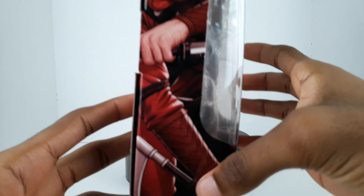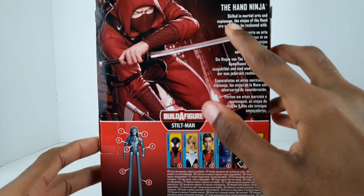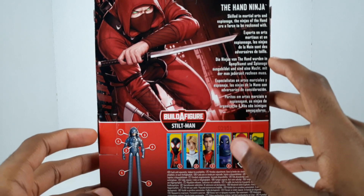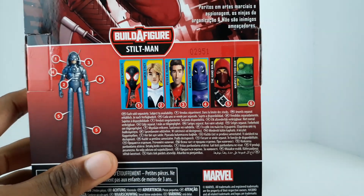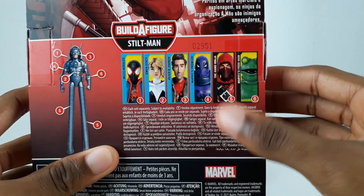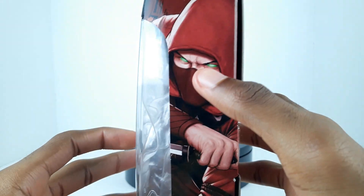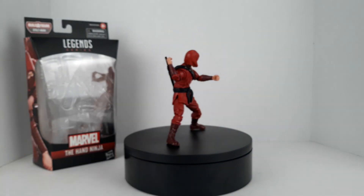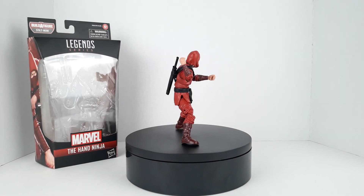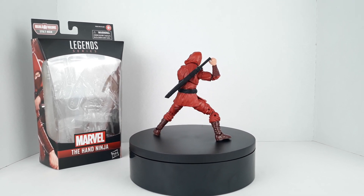On the front we have Marvel, the Hand Ninja, and there's an awesome shot right here. I love the green eyes. On the back you can see another shot of him, and there's a little bio: 'Skilled in martial arts and espionage, the ninjas of the Hand are a force to be reckoned with.' You can also see the other figures in the wave which I've already reviewed. At the top it says Stilt Man build-a-figure wave.